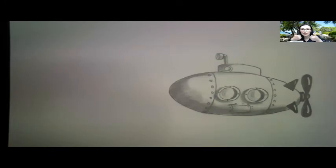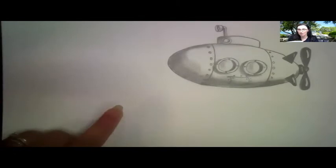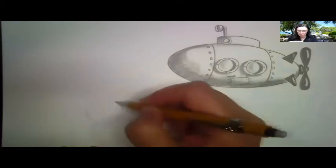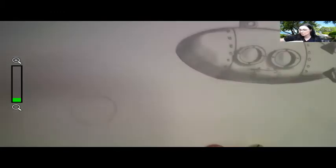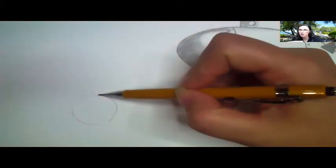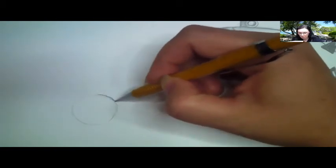Okay, so down here is where I'm going to put my stingray. I'm going to draw a really light circle for the body. Once you have your circle, touch the top of your circle right in the middle at the top. Watch what I'm going to do — I'm going to pull it down just a little bit. That's where the nose is going to go.